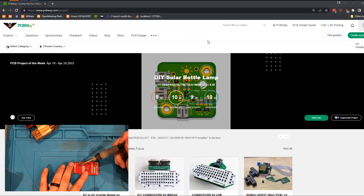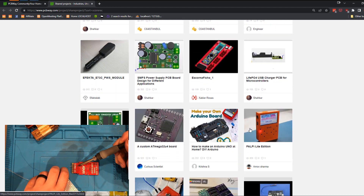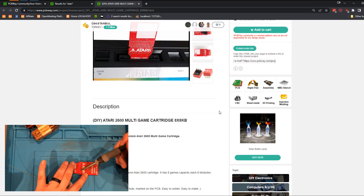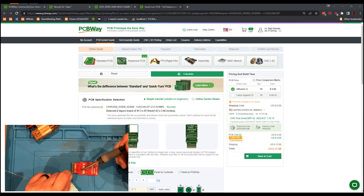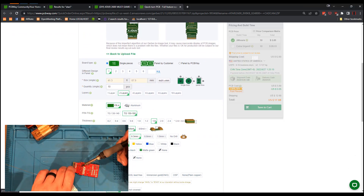While I'm soldering these boards I thought it'd be a good time to tell you about our sponsor PCBWay. They have an awesome community project section where you can get projects that are already completed and just simply add them to your cart. As you can see, I can have 10 of these boards delivered to my house for 17 bucks, which is pretty sweet. I wanted to thank PCBWay for sponsoring this video.